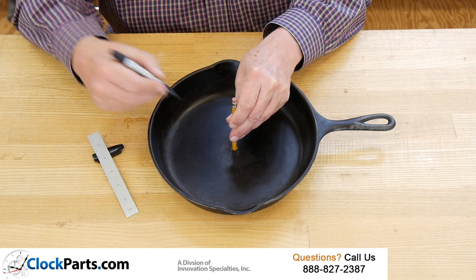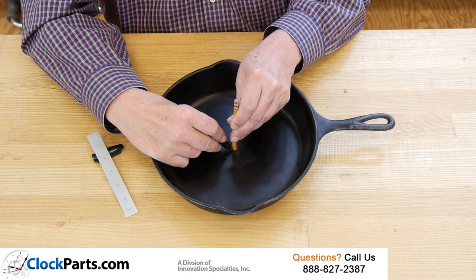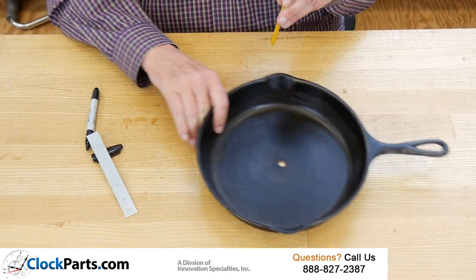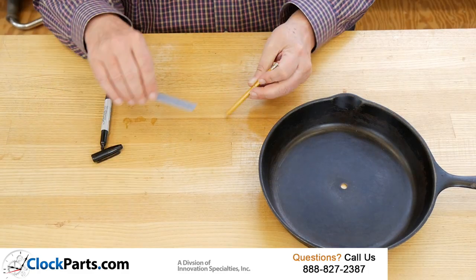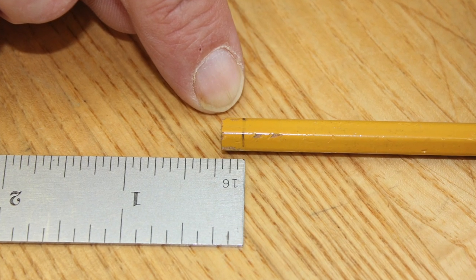I'm going to use the old pencil and magic marker trick to figure out how thick the cast iron pan is. Put the pencil through the hole, mark it, pull it out, and measure. This pan is about 3/16ths of an inch thick so I'm going to use our Mini Movement Kit Number 1.